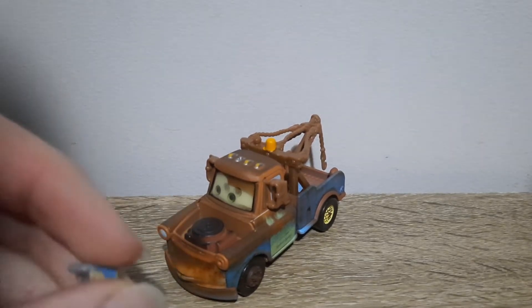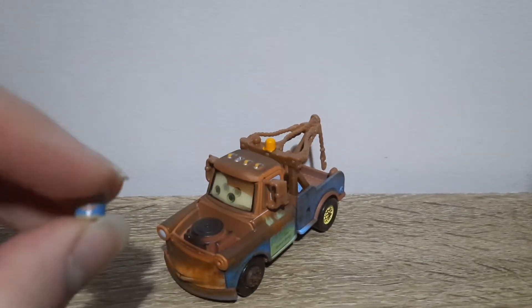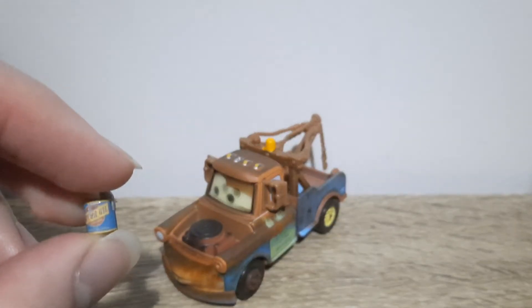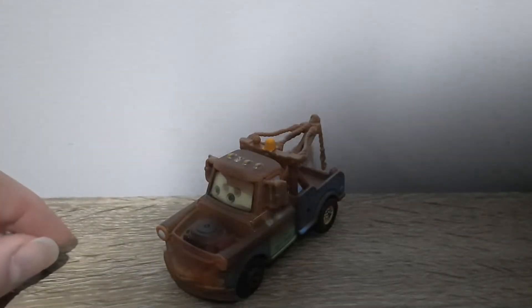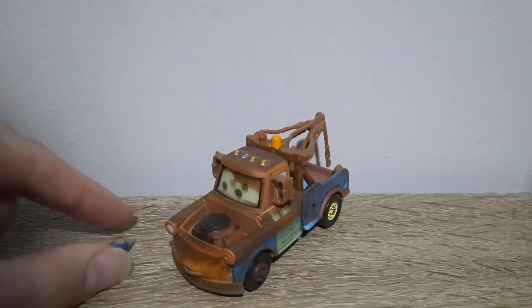Here's the oil can — seems to be a generic can of motor oil. This is one that they released in 2019, the fan-favorite series for Ramona actually.